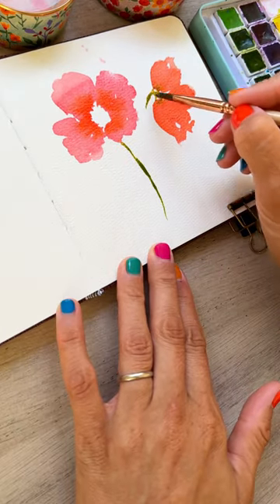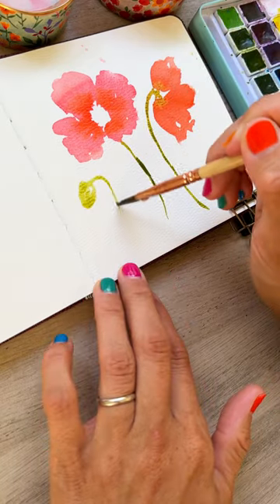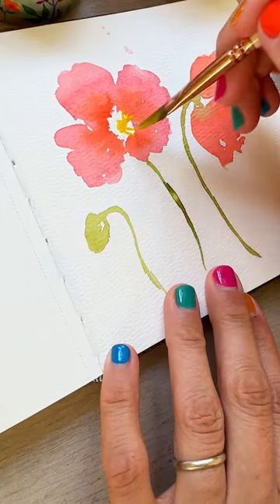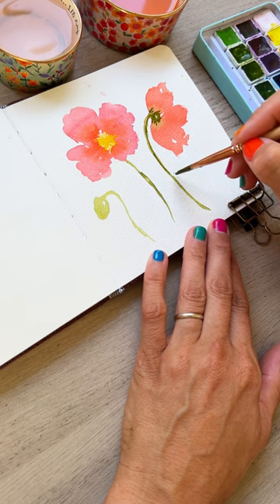Then we'll do our stems, and we're going to arc them because that is the classic poppy look. A little bit of a bud — really arc that stem as well. Next, we're going to add some dark yellow to the middle and start making some lines for that center, then we'll make our stem darker and do that for all of them and the bud.